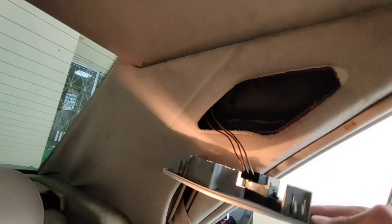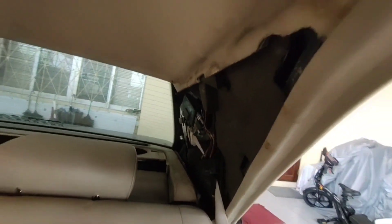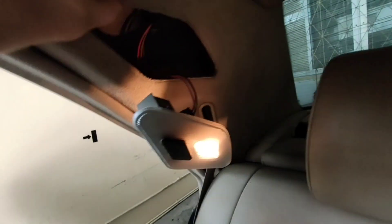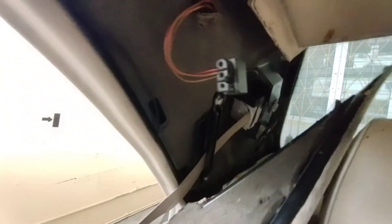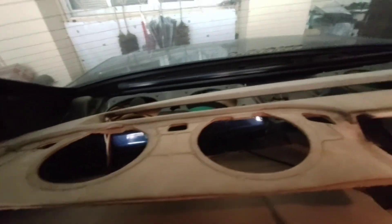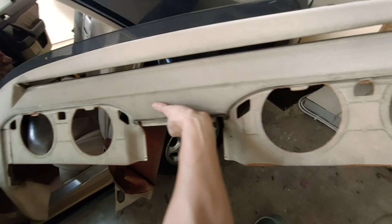The trim on the C-pillar on both sides will need to come out. Remove the light first, and then the cover will come out very easily. I needed to use both of my hands to remove the rear deck, which is made of plywood. Now the rear deck is completely off the car.